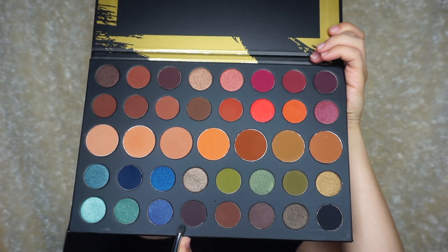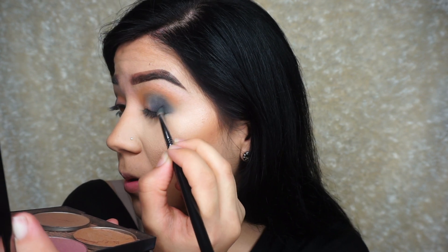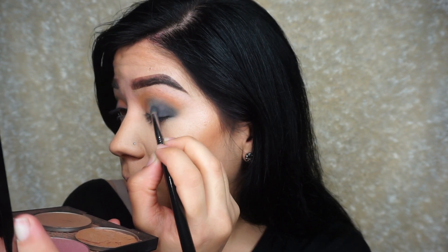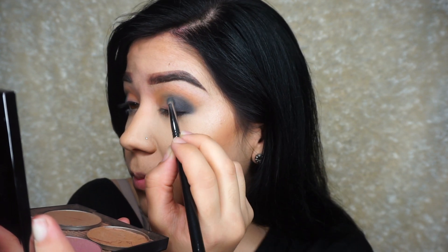Now I'm blending it out with that transition shade. It's not dark enough, so I'm adding that dark eyeshadow color to make it an even darker blue. That's what I hate about this palette — the blue really honestly sucks in this palette.